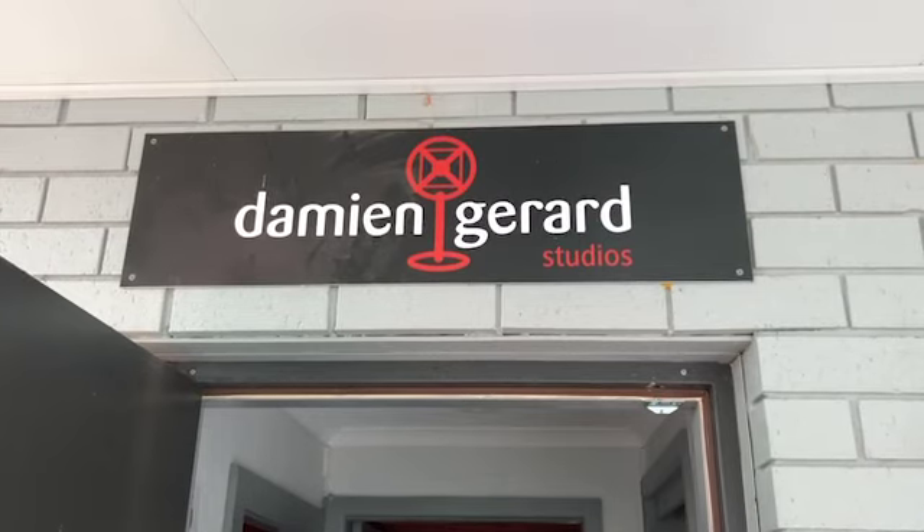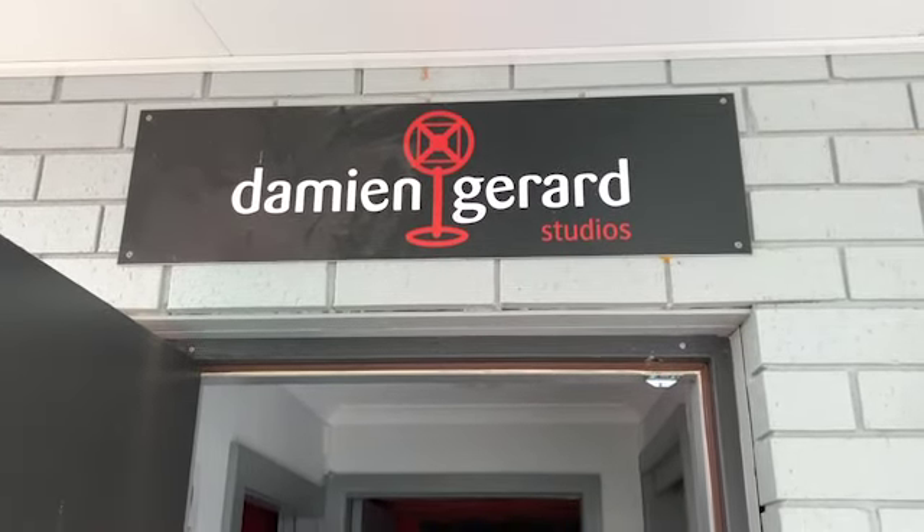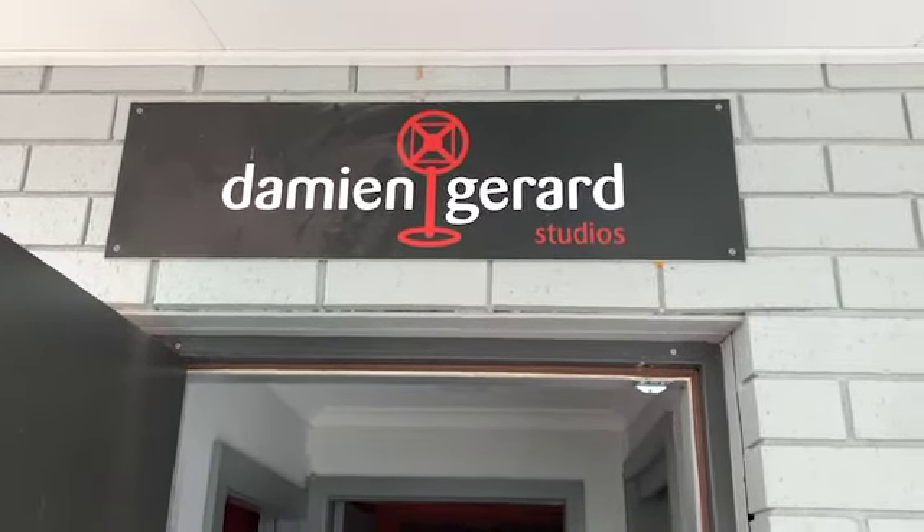Hi everyone, here's a walkthrough tour of the upgrades we've done to Damien Gerrard's through the lockdown.